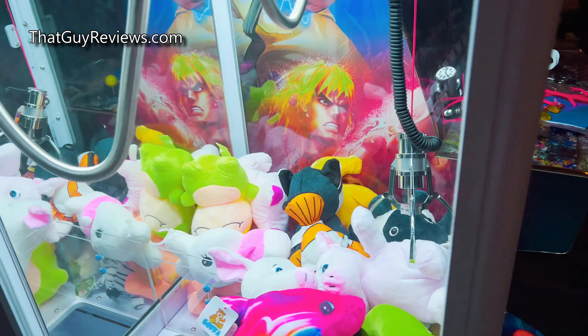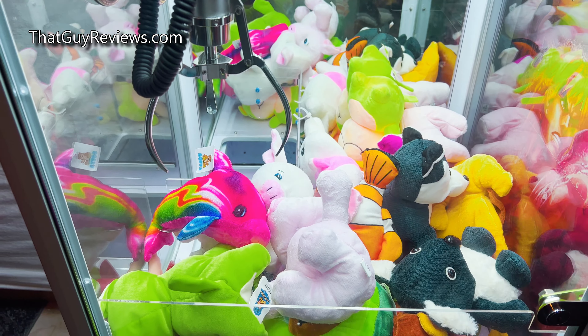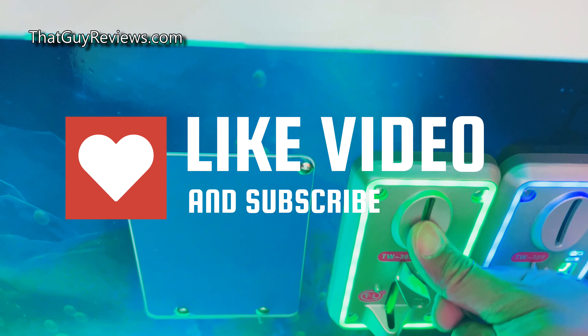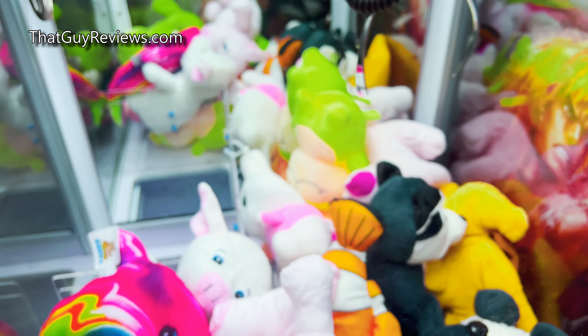All right, we just turned it on for the first time. There it is. It's pretty cool.